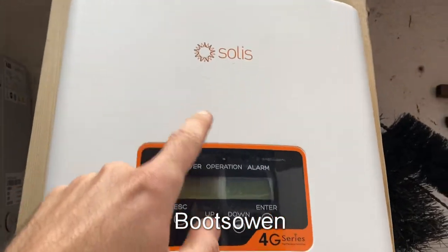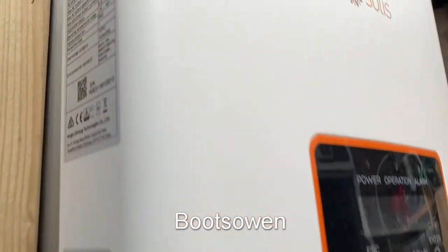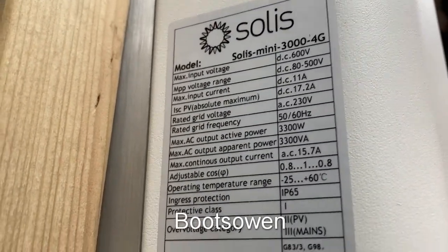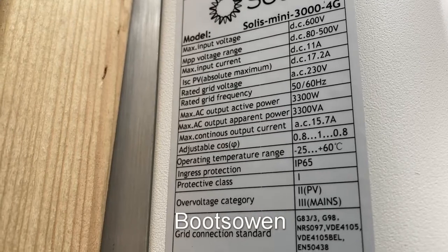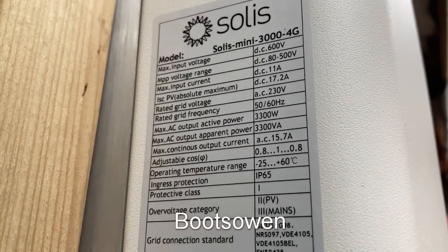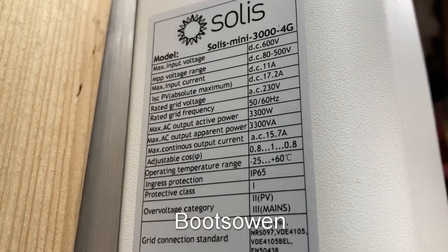Hey there, Boots Owen here. This is a Solus 4G series inverter — a mini 4G, a mini 3000 4G. It goes up to 3300 watts, needs 80 volts to start up and 500 volts to run.